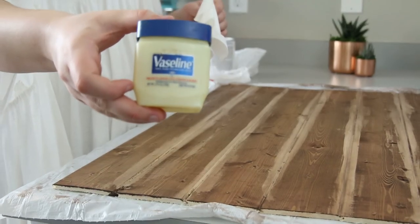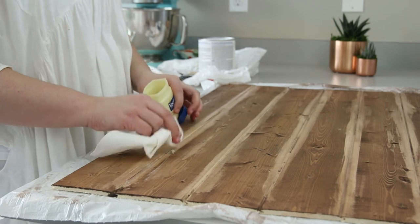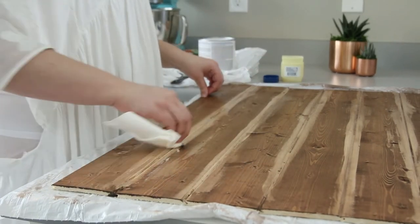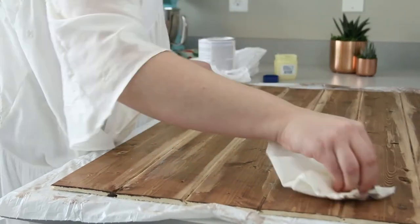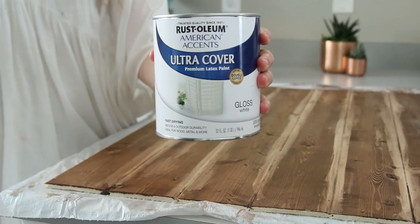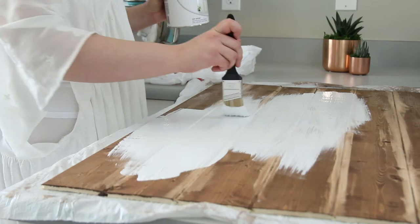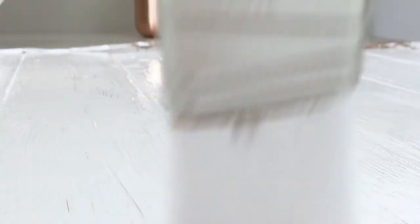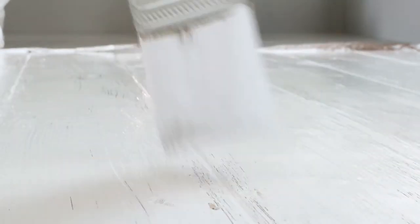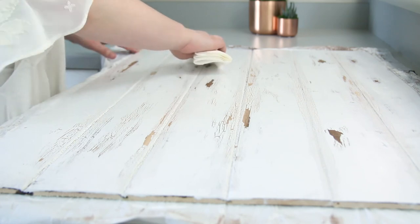Once your stain has dried a little bit, we're going to add some Vaseline to the board in some random places, like the cracks and crevices. This makes a really cool crackled effect to make your whitewashed board look a little bit more old and antique. Then just brush over the Vaseline with some white paint, covering the whole board. Once it's been drying for a couple of hours, take a paper towel and brush over it — the spots where the Vaseline are will start coming up, making a really cool effect.